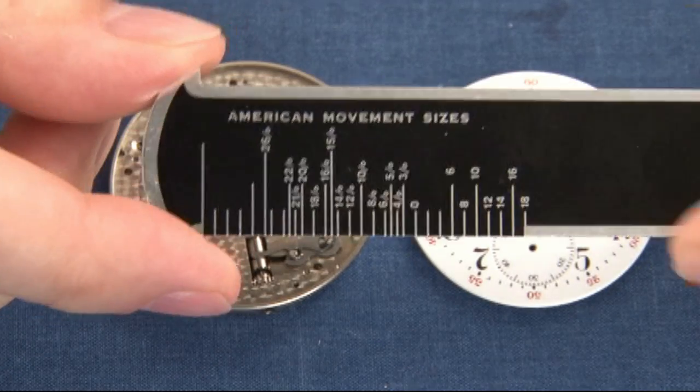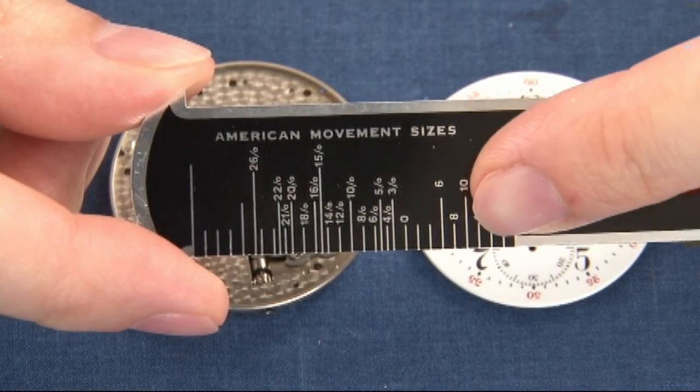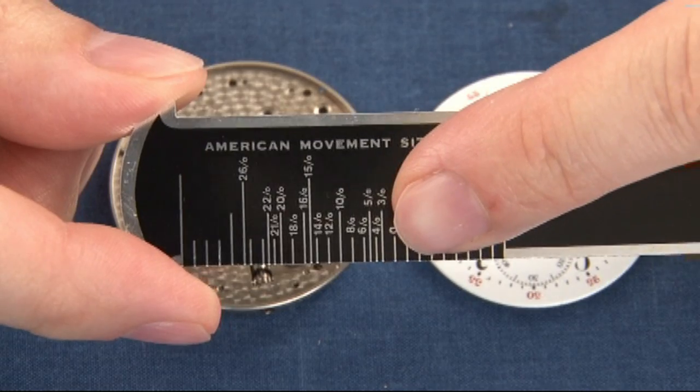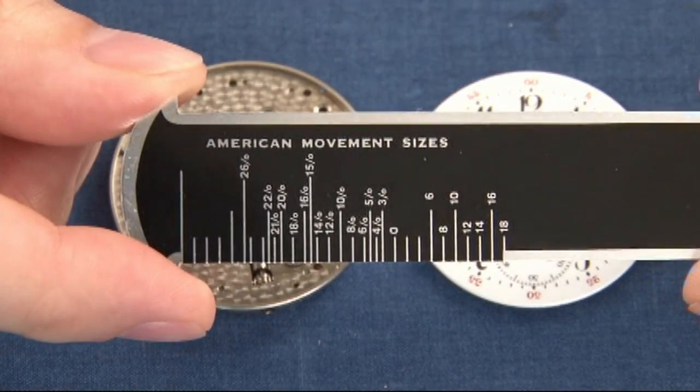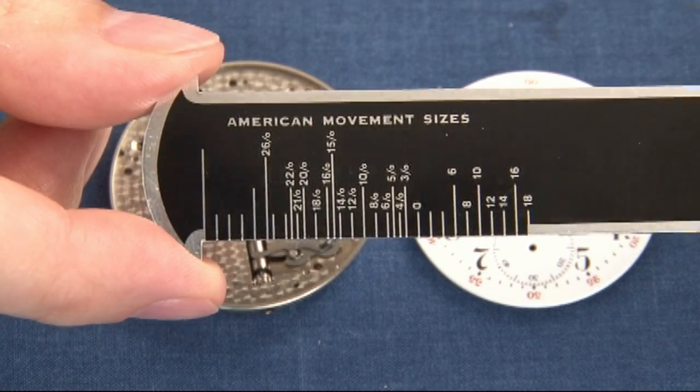As you can see, the larger watches start at 18 over here and work their way down to zero, and then you have 3/0, 4/0, 5/0, 6/0, 8/0, on down until you get into the very, very smaller watches.